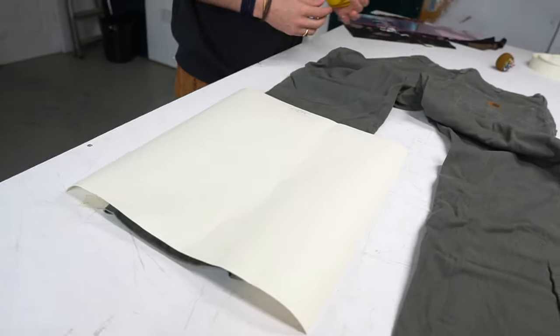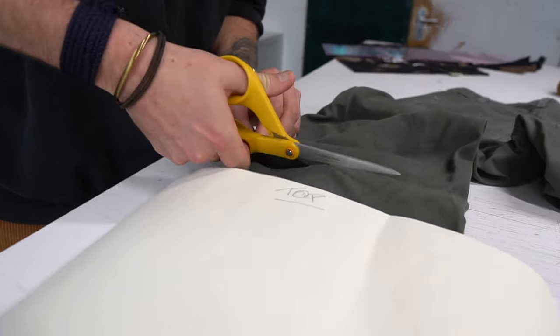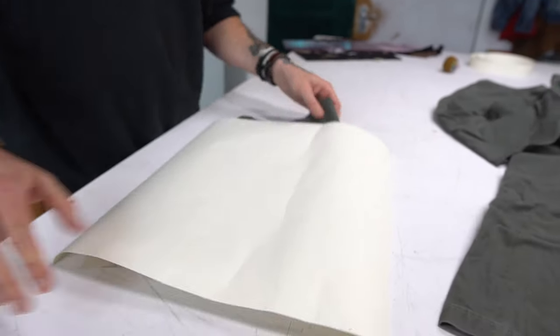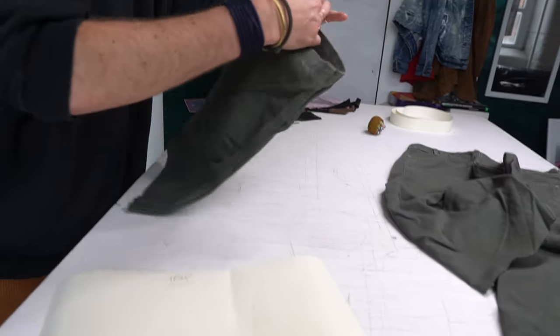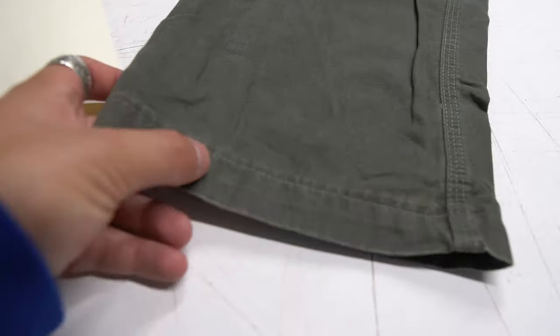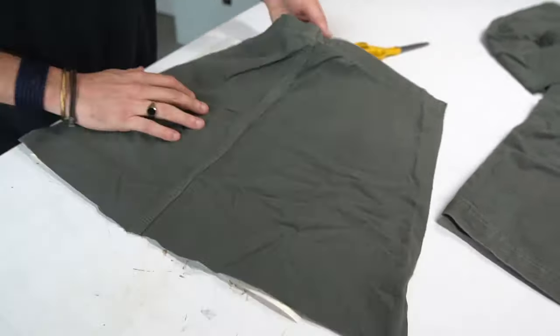For step one, grab your block and place it on the top of the trousers, then cut straight across the leg. Always try to leave some excess fabric just in case you make a mistake. We decided to use the bottom of the leg for the main body of the tote bag, as we thought the seam at the bottom of the leg would be perfect for the top. We then cut along one of the side seams and opened up the fabric to produce a rectangle piece.